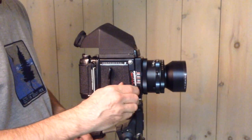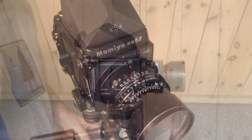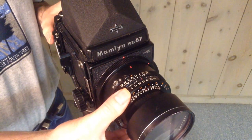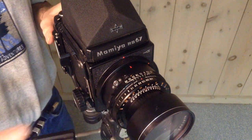Cameras were completely manual. There was no autofocus and no automatic exposure. Image quality was highly dependent on the photographer's knowledge and use of key parameters.